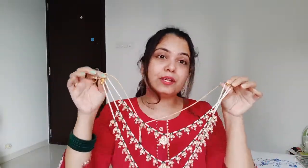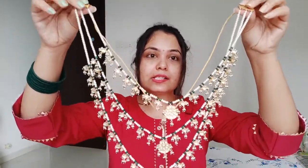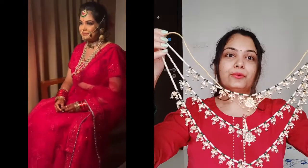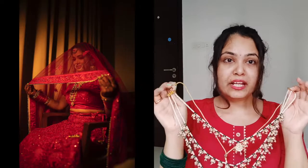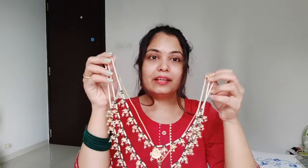The first jewellery piece is this Haar — it's called Rani Haar, and it's in Kundan. I have made 3 layers. I was originally going to take 5 layers, but 3 layers felt better. The beads that I have added are green, and it was a dark pink combination. It looks very good with green, so that's why I chose this one.